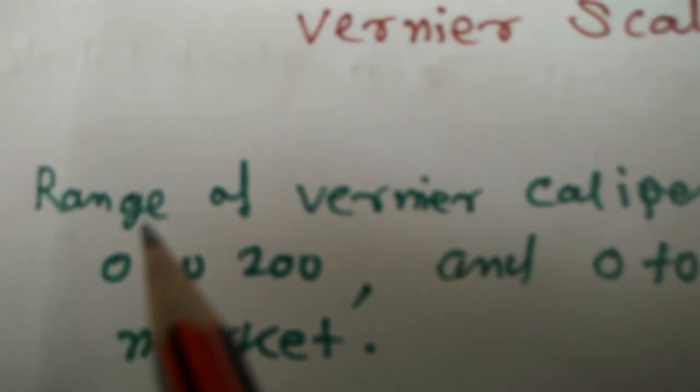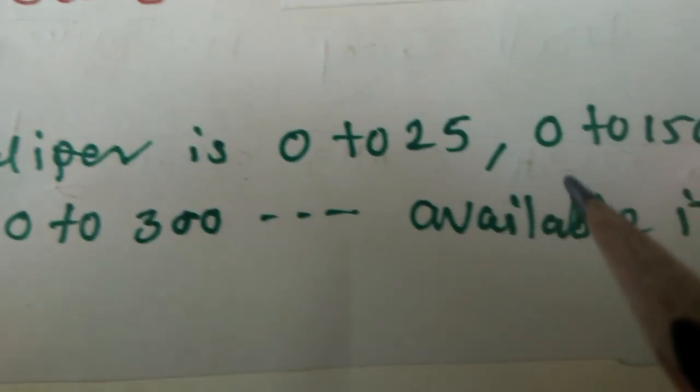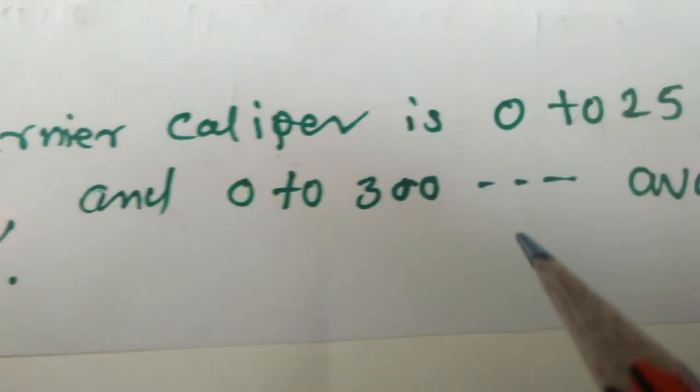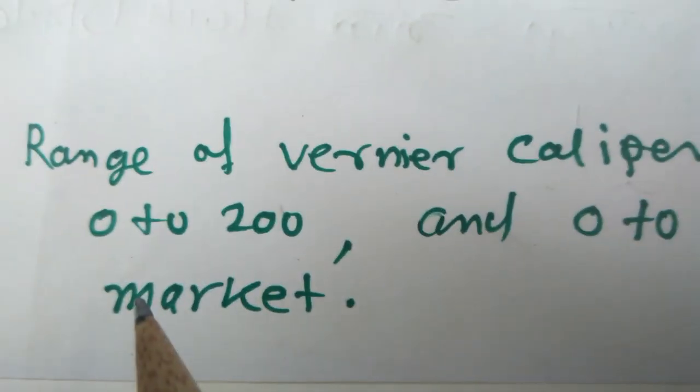In the market, the range of Vernier Calipers available is 0 to 25, 0 to 150, 0 to 200, and 0 to 300, and so on.